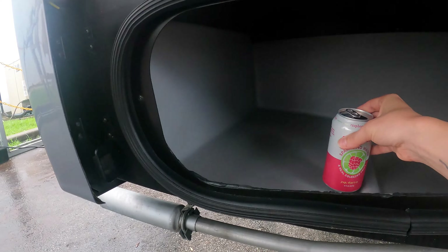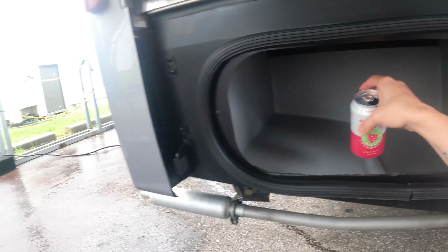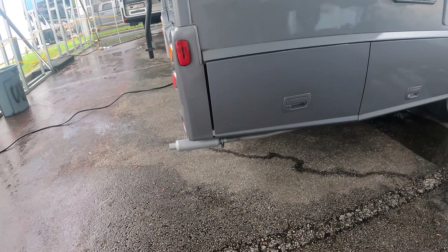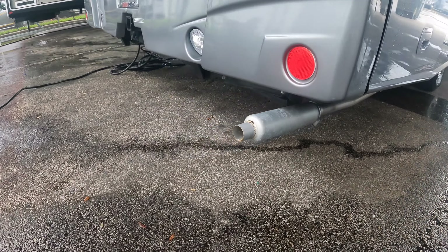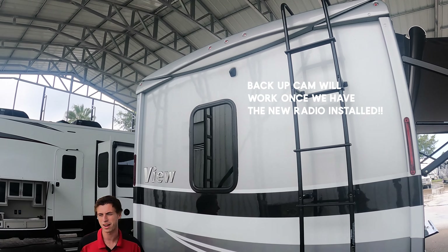You do have another storage bay down below — this one's plastic, so you can keep some of the dirtier items in there. Generator exhaust is right here and does get hot, so watch your ankles and shins.